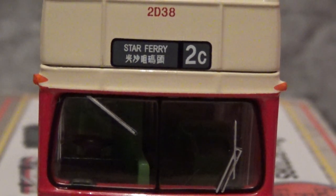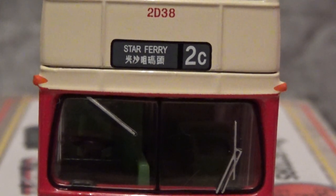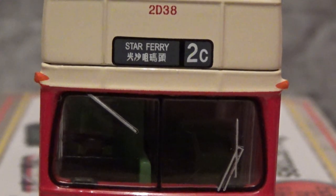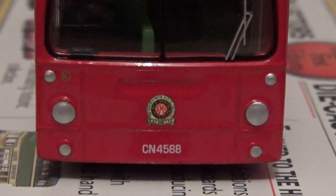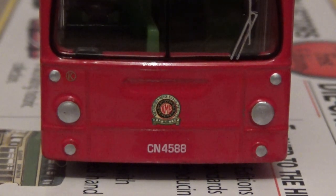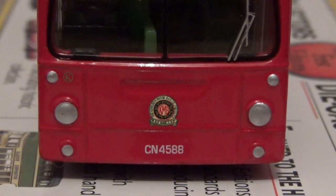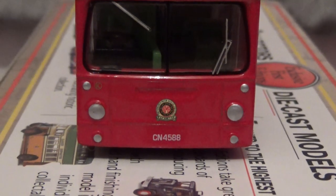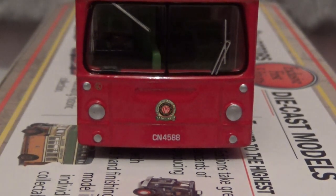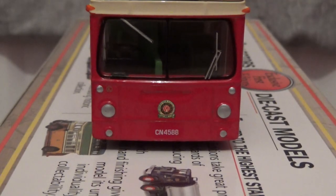This one is on route to Star Ferry, which is displayed in both English and Chinese. If we just pan the camera down, the registration of this bus is CN4588, and it does have the latter headlight arrangement, as the original DMS's had the headlights positioned more towards the middle of the front end.